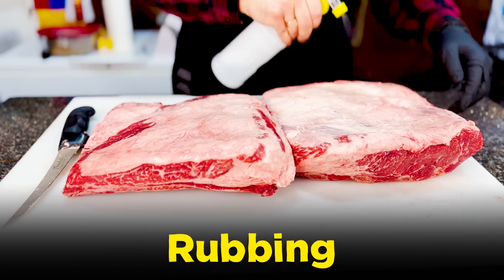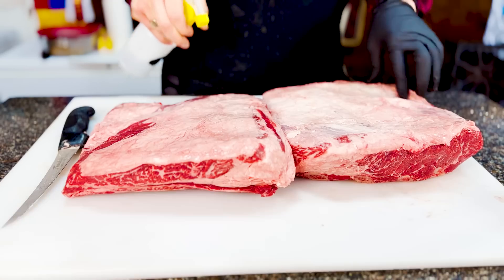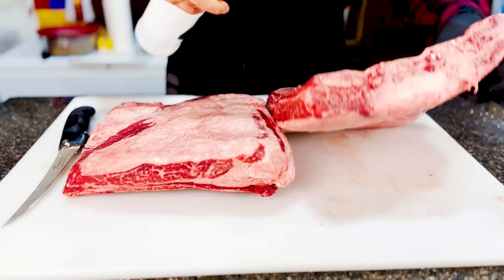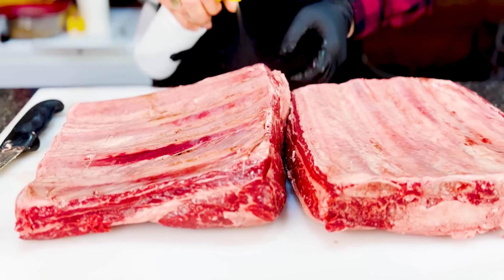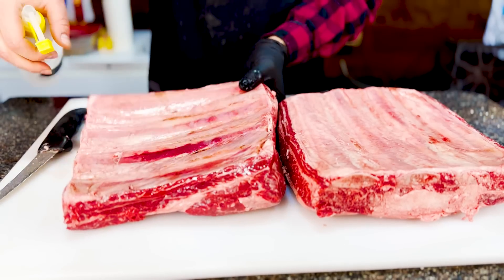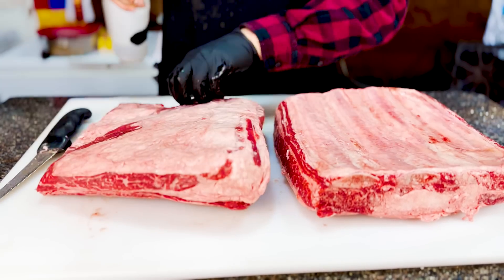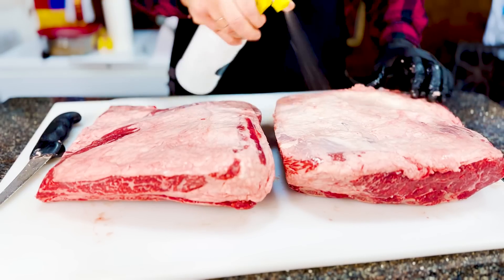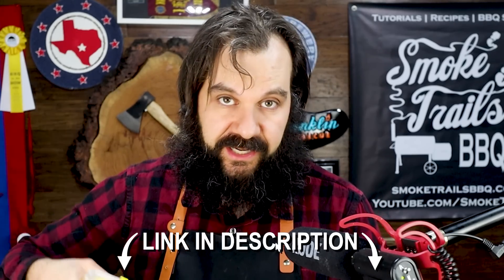I'm going to spritz these down a little bit — this just helps the rub stick. I might use some beef powder or beef base, either in liquid or powder form. That Better Than Bouillon stuff is really good to slather your beef ribs in. But today I'm testing out a new rub that I'm developing — I'm actually commercializing my own rub. I'm still working on it, getting friends and family to taste different versions. If you're interested in getting that rub when it comes out, you can sign up to the mailing list in the description below.